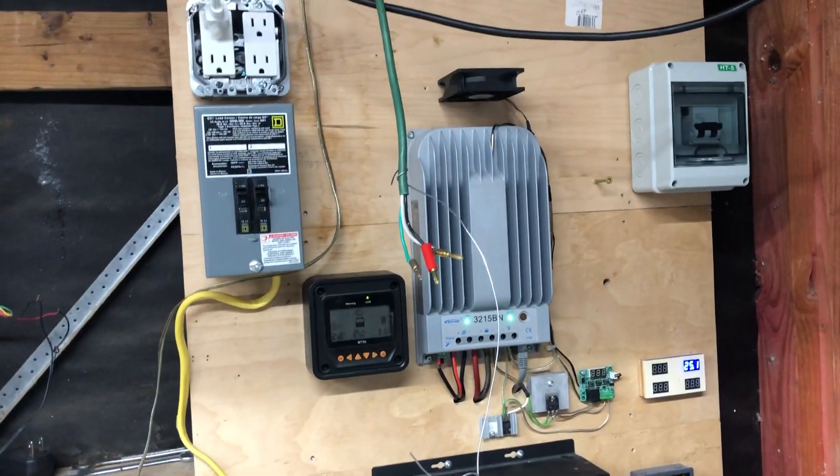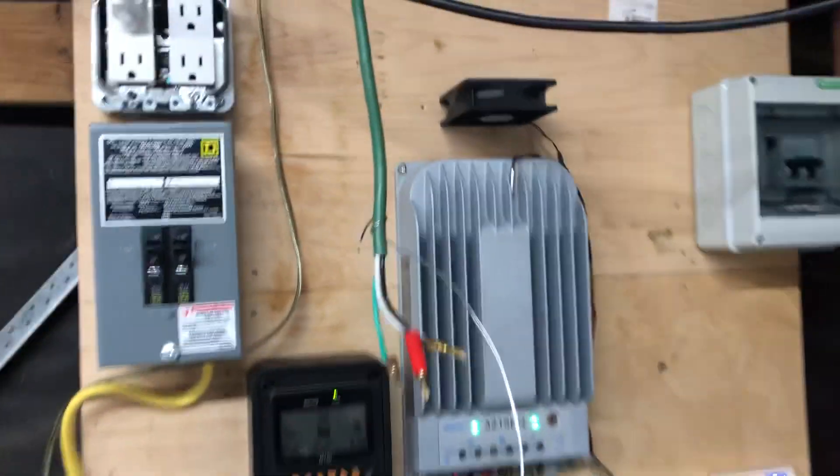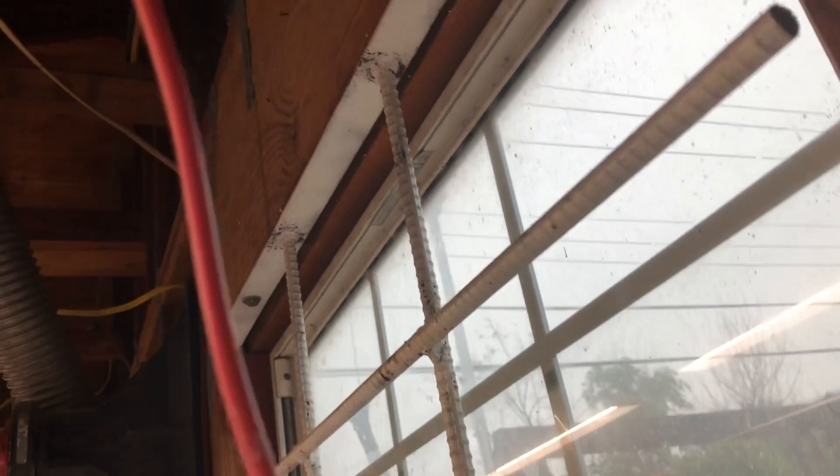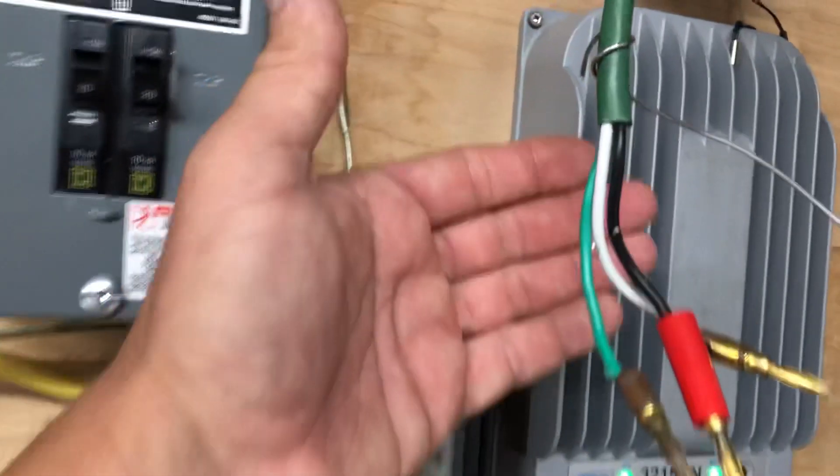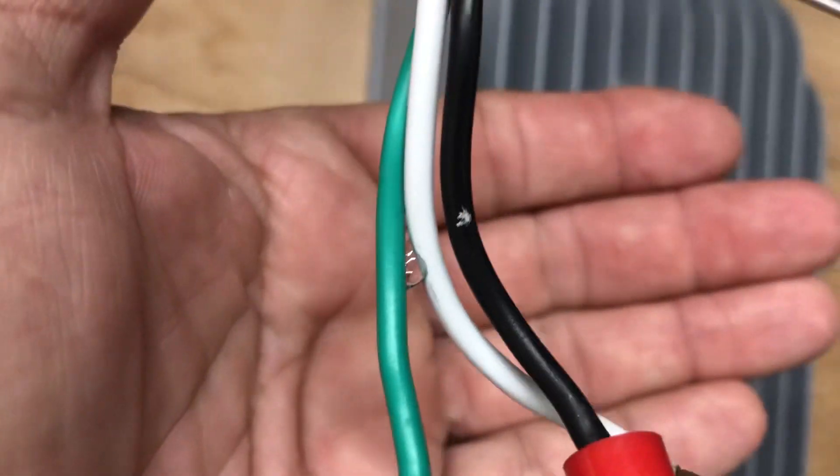The lesson here guys — don't use extension cords without sealing them. I didn't even think about it. I should have siliconed the end of the wire where it connects to the turbine. I would have never thought water would wick in and run all the way through like that. You can see the water coming out right there.